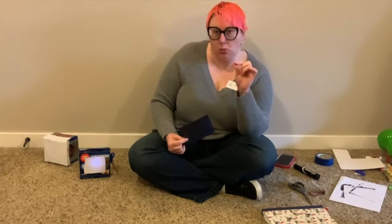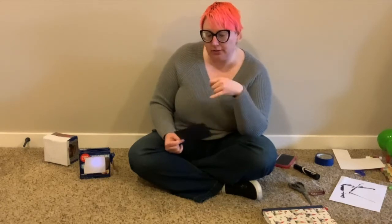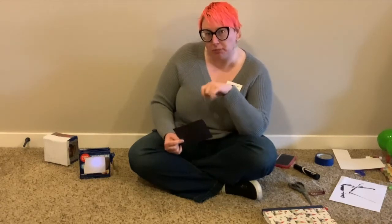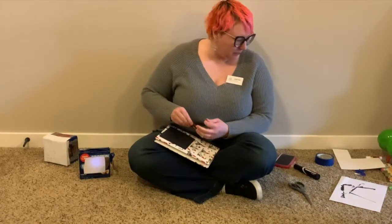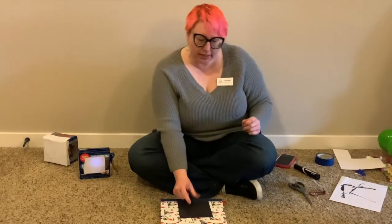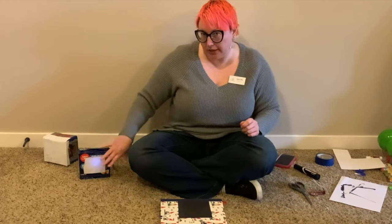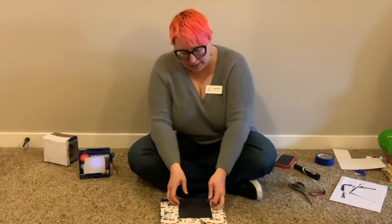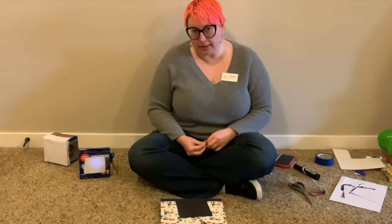We're going to use a push pin or some sort of vaguely pointy object to make holes into the paper in the form of a constellation. To poke holes you'll want to have a scrap piece of cardboard underneath. I'm going to try and keep my constellation as centered as possible on the paper so that it has really good light coverage when it's on the box. If you're having trouble getting started you can always start with a constellation you already know.